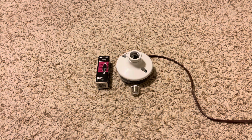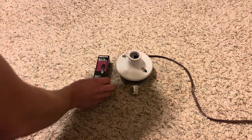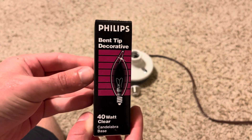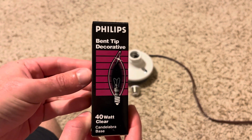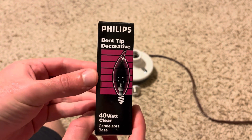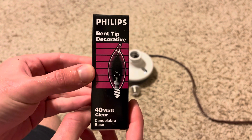Hey guys, today we're gonna make a video on this Philips bent tip decorative 40-watt candelabra incandescent bulb. This was a bulb I got a while back with a few other bulbs at an estate sale.